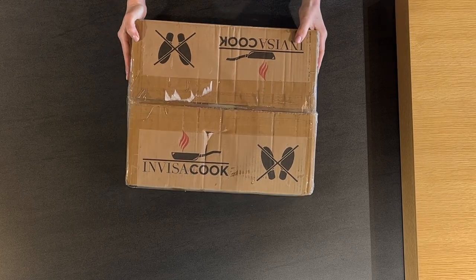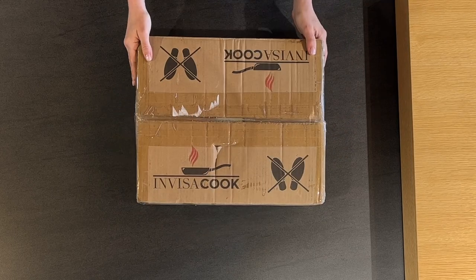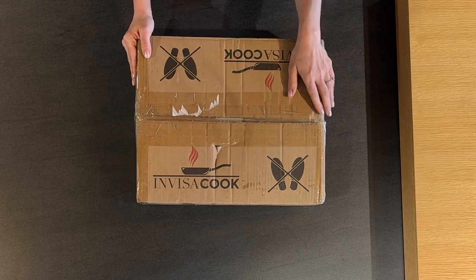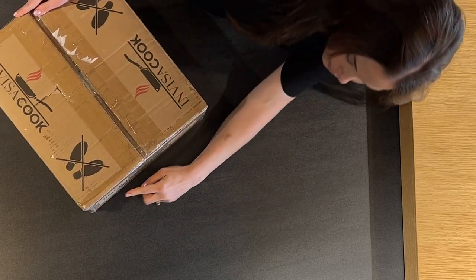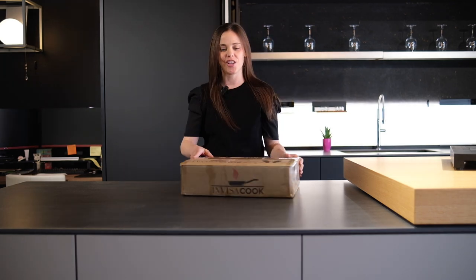As you can see, it comes in a really compact box. It's invisible so they keep it pretty simple, pretty clean. They have their logo on it, obviously a 'do not step' warning, and I like their little logo on the side — 'What you don't see won't burn you.' I thought that was pretty cute.